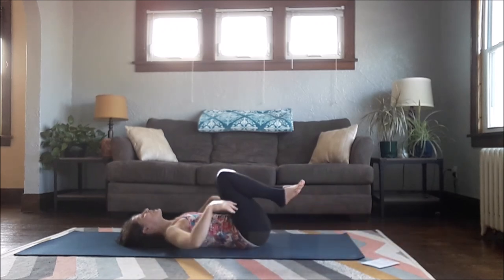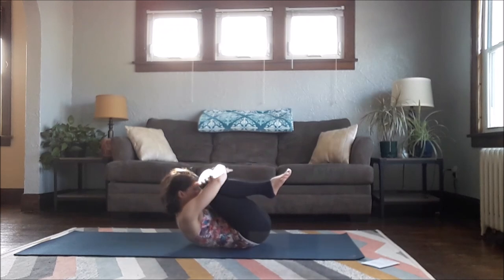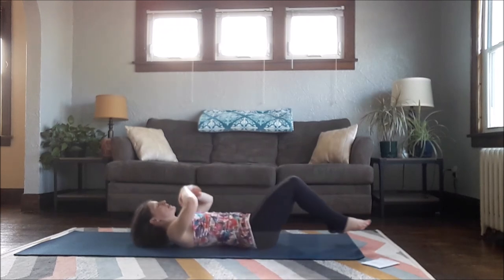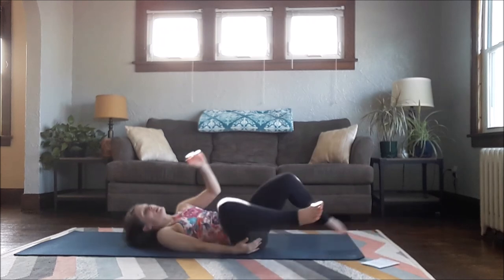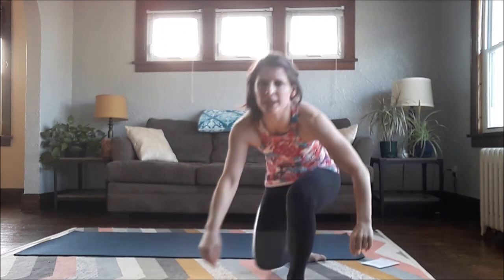Slowly come back to center. Hug both knees into your chest and round your forehead up towards your knees. Then exhale and release everything out. Make as much time as you need here to rest and relax at the end of your practice. Namaste.